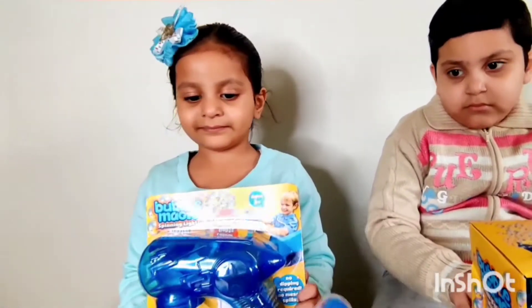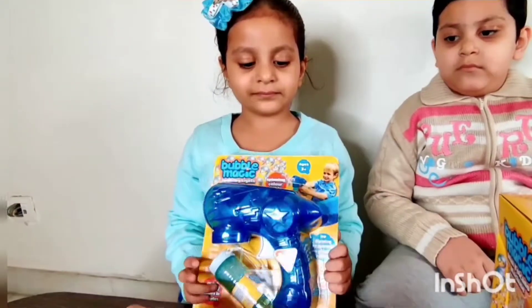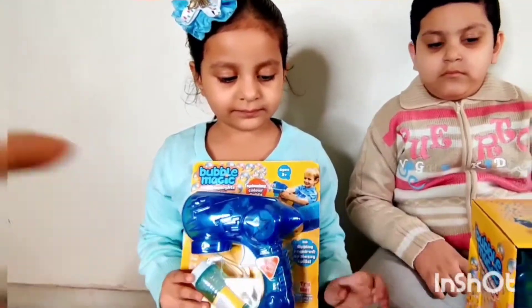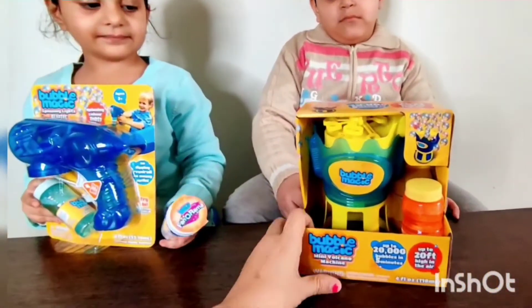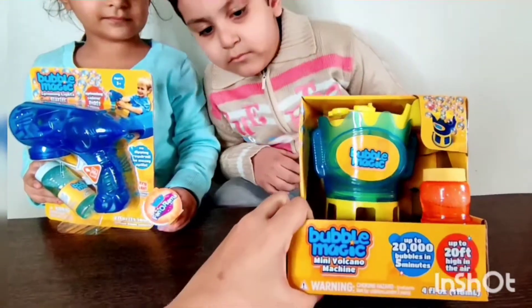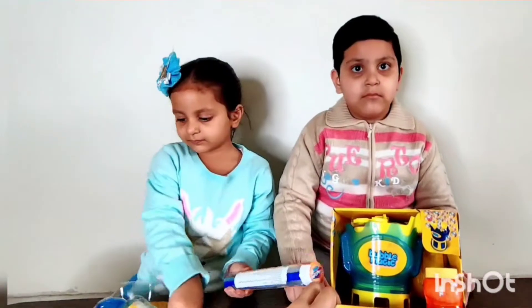Can you please show me, Gurvi? What is this? This is Bubble Magic Phenomena. So these are the range of their toys with which you can make bubbles. This is the Bubble Magic Mini Volcano Machine — it can make up to 20,000 bubbles in five minutes! Isn't that amazing?